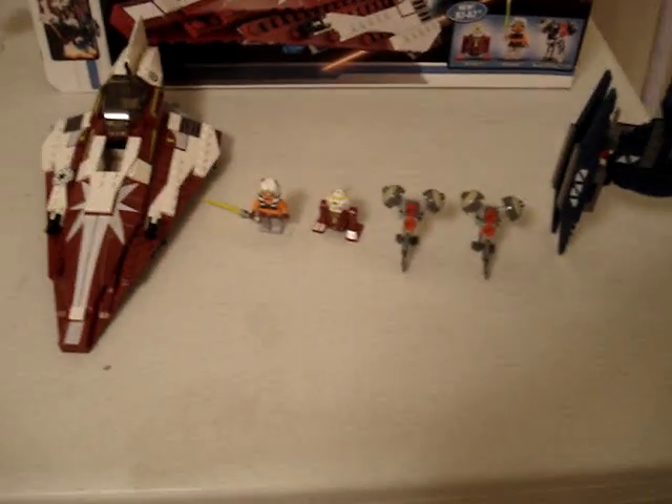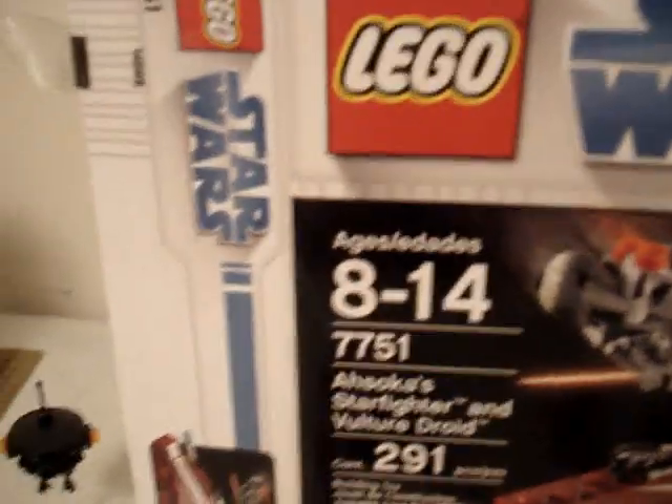Hey guys, it's MichaelMGF here. I'm going to do another 2009 review on the Lego Star Wars Ahsoka's Starfighter and Vulture Droid. It has 291 pieces, number 7751, Lego Star Wars.